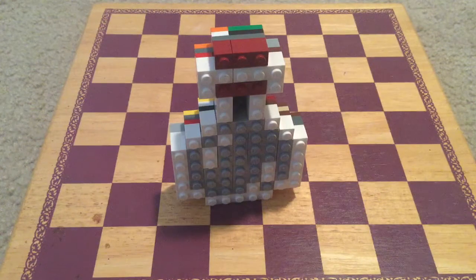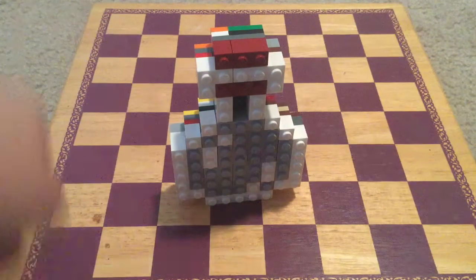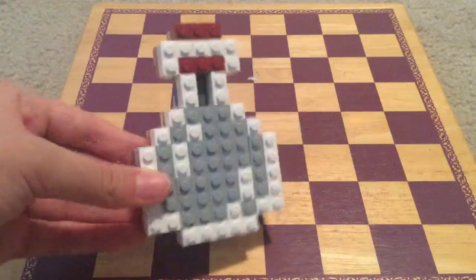Hey everyone, SteveBricks12 here and welcome back to another video. Today I will be testing this new Lego potion I built.